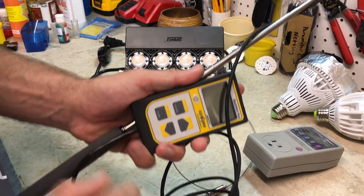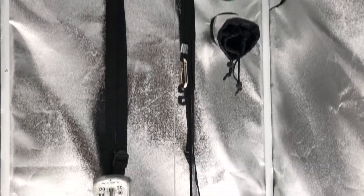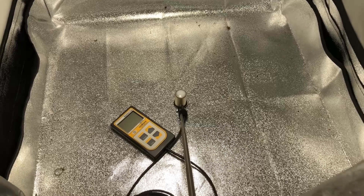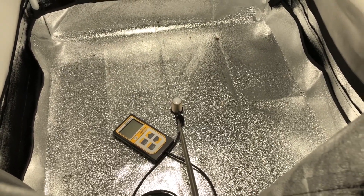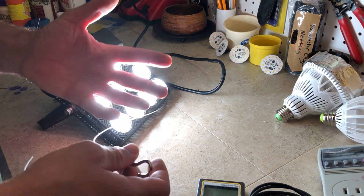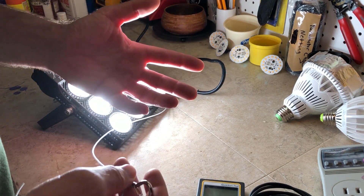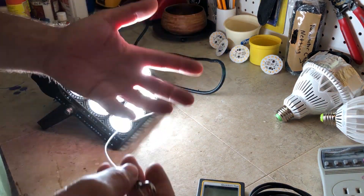Now we're going to look at the most important thing: how efficient is it and is it worth your money? I'm going to take my Apogee MQ500 PAR meter and measure that right now. I've got the light hanging in my two-by-two tent at about 18 inches from the bottom. As you just saw on screen, this light is not incredibly efficient — around one micromole per watt at a hanging height of 18 inches, and also at 12 inches as I've tested both heights.